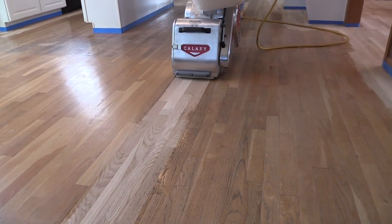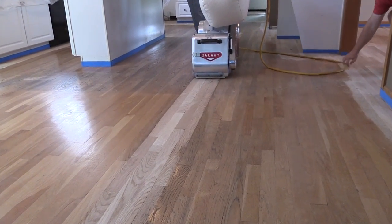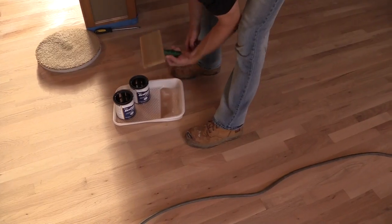You want to sand the floors to NWFA specifications, including edging, sanding, and buffing. Back it, tack it — everything that you would normally do for a floor that you're going to stain, you'll do.